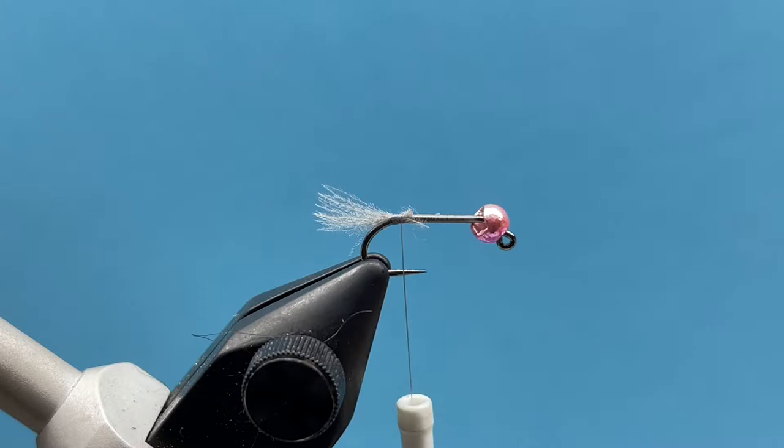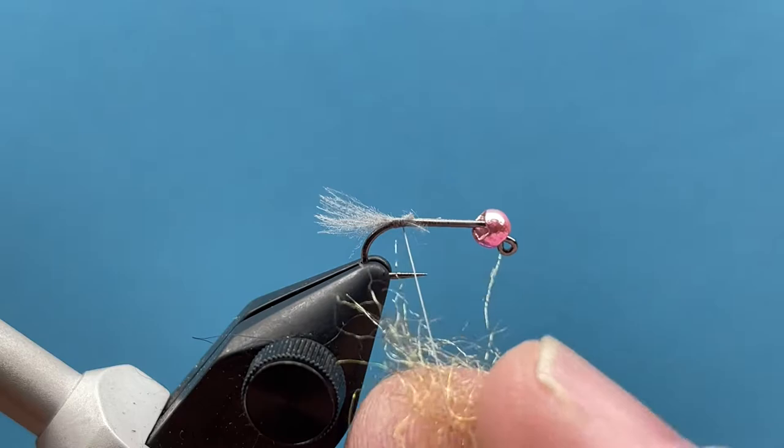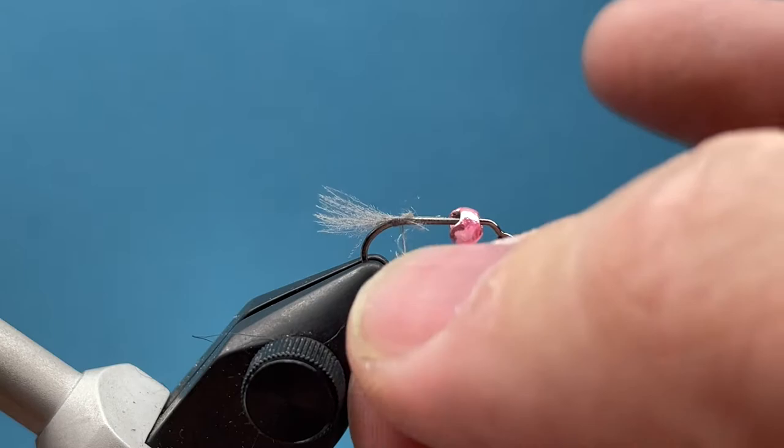Next, we're going to take the body dubbing — you've got two different colors for the fly, a rainbow and an olive. I'm going to take this olive color; I like that as more of a caddis-looking pattern. We're just going to twist that onto our thread nice and tight, and I want to build a nice good taper on the fly — just makes it look a little more buggy.